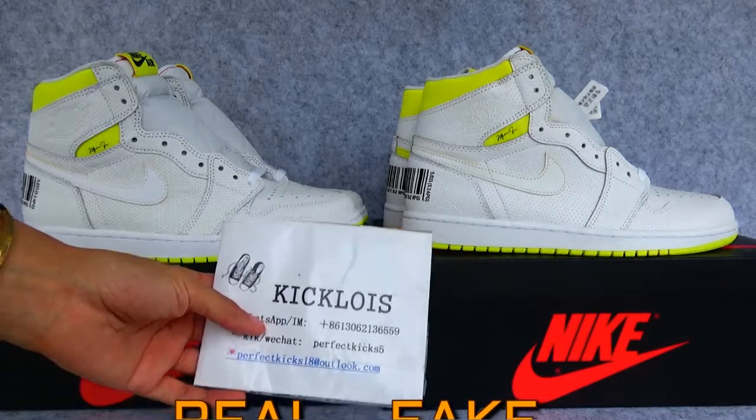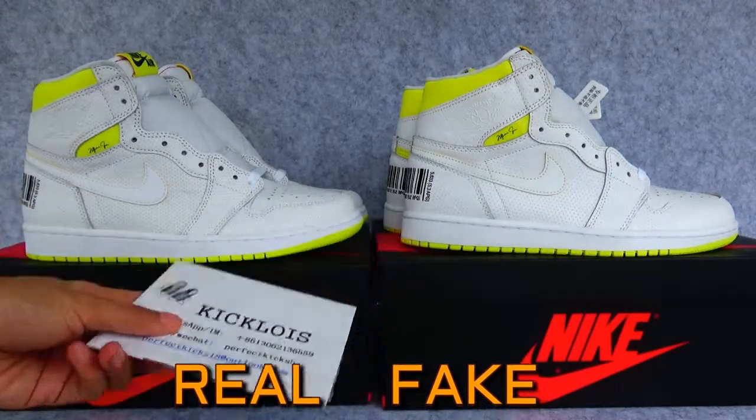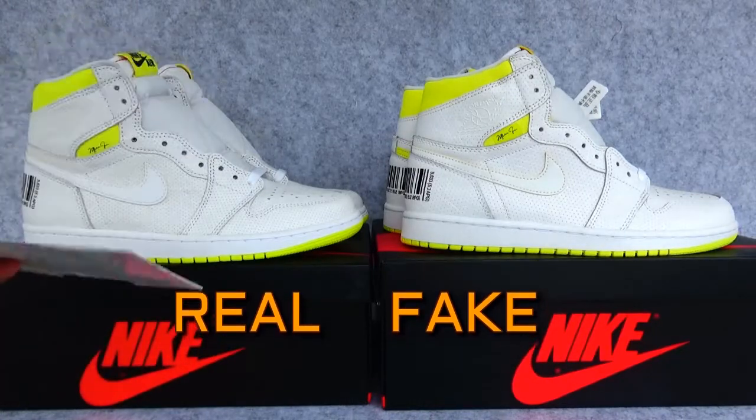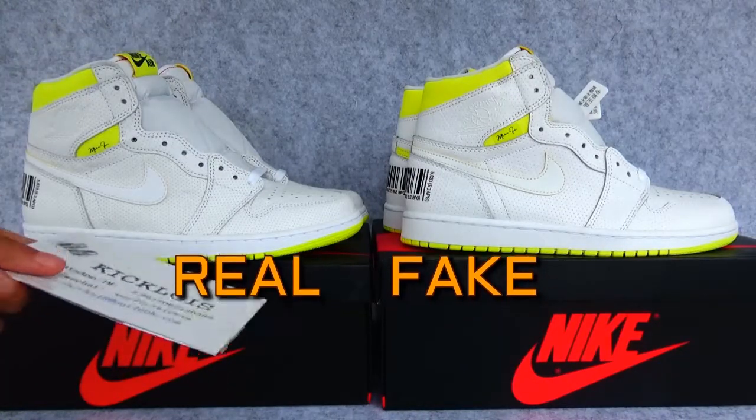Hello guys, welcome to my YouTube. This is Joseph from King Alois. Today I'm going to show you this Air Jordan 1 First Class Sprite.